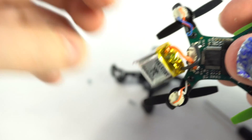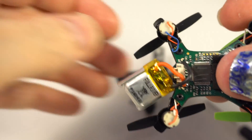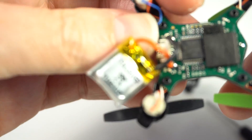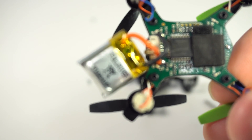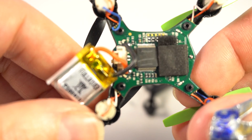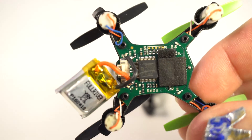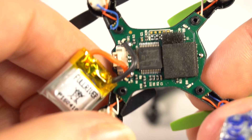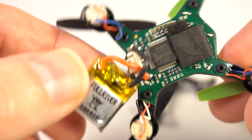Small green silicon plate in the center of this drone. And a very awesome processor, as you can see. Awesome.